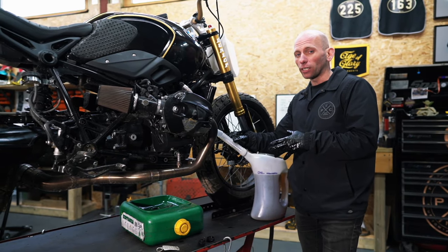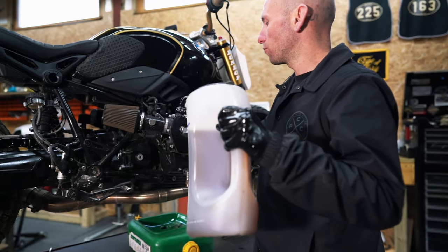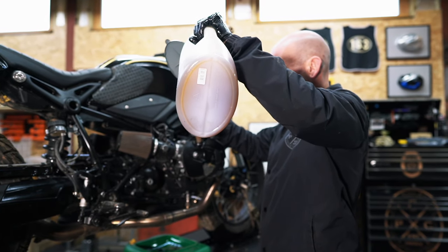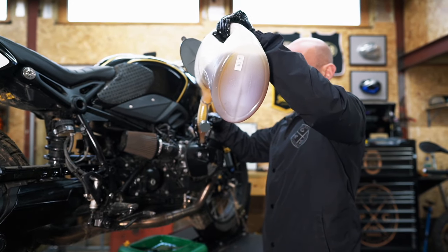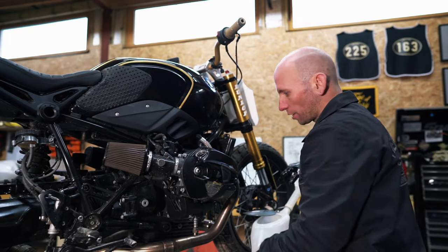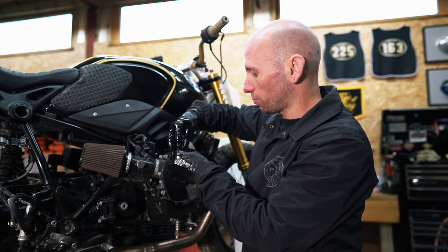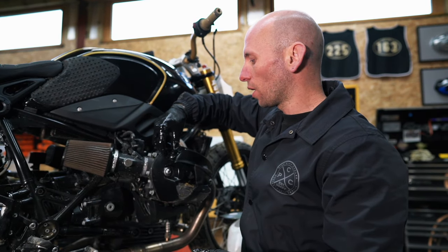We're currently using Putolene Boxer Four oil — it's a specifically designed oil by a quality oil company for boxer engines, so it's our current default. We use Putolene products for that and for the gearbox oils. Because you've already measured out the four liters into the can, there's no worry about overfilling or underfilling — just get it all in. That's all the oil in, everything oil-filter-change related done.